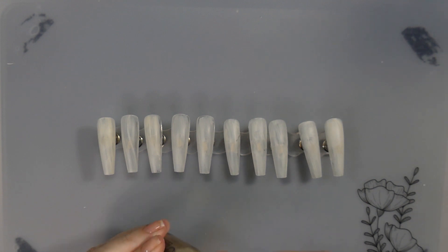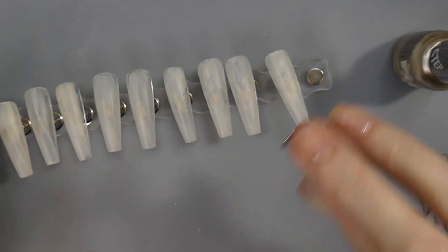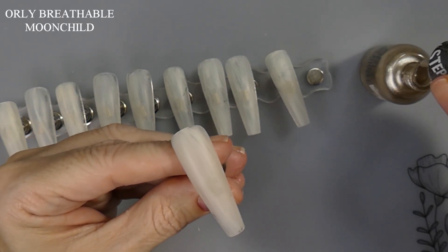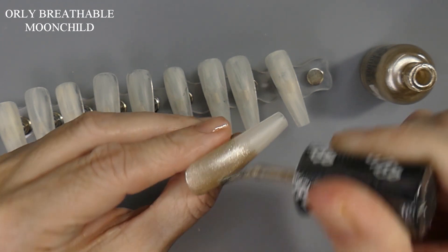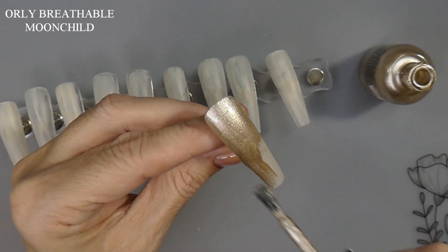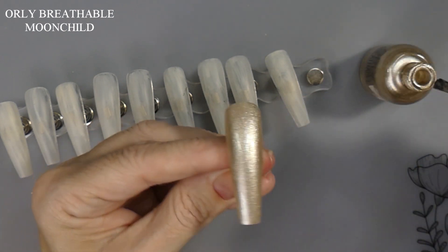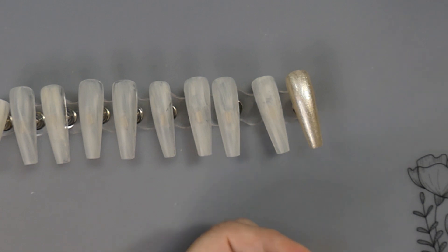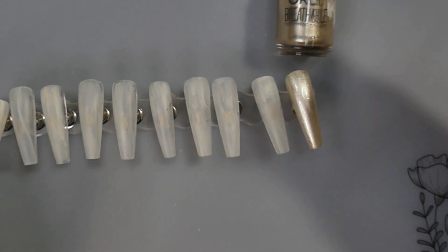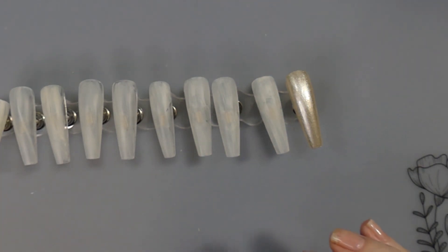I'm taking too long for my hauls at this point. I just got some more stuff on its way using all my codes. I need to try to get these done as fast as possible. First off we're going to do this gold. From what I gather you're supposed to be able to not have to use a base coat, but I did one anyway since these are going on press-ons that don't fit me. So there is the first coat — that one is the Moon Child.